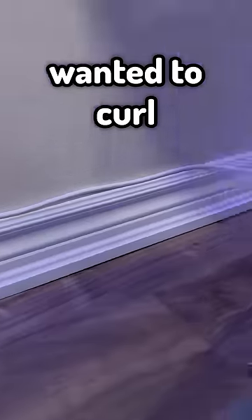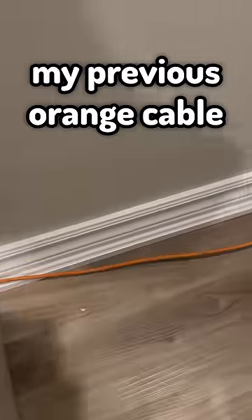The hardest part was getting the cable to actually go straight along the baseboard, seeing as it naturally wanted to curl. I used clear tape to keep it along the baseboard so it would stop curling. Here's how it turned out compared to my previous orange cable setup.